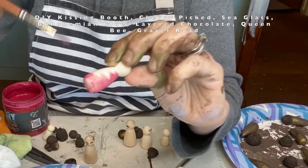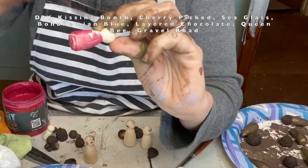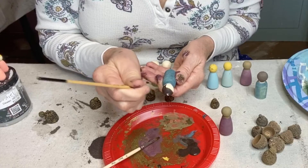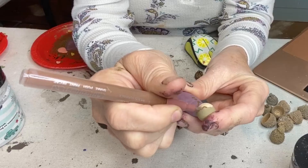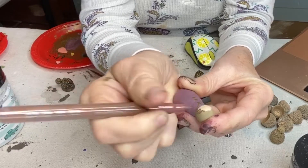Now for the prizes, I made peg dolls for each member of the family that was at our celebration. These would be collected by my granddaughters at each station, and at the end they would each have their own set of family member peg dolls.